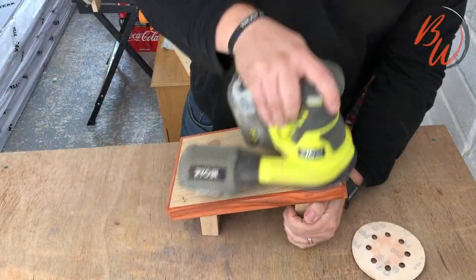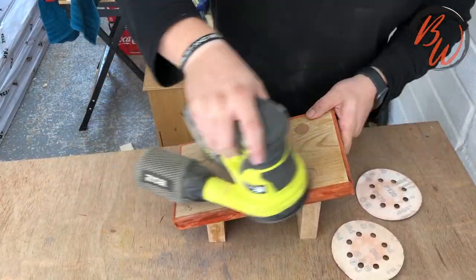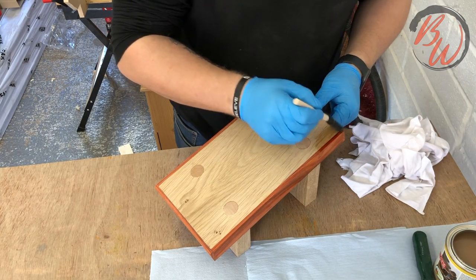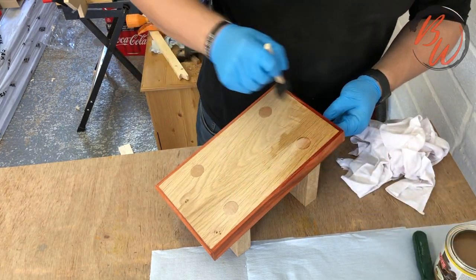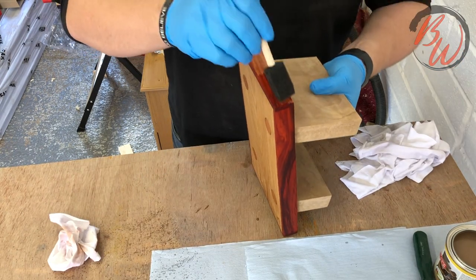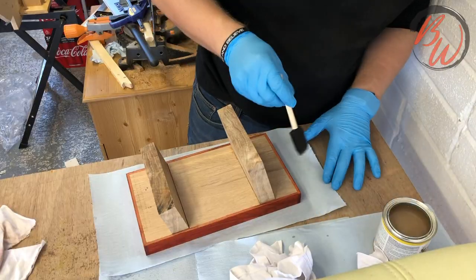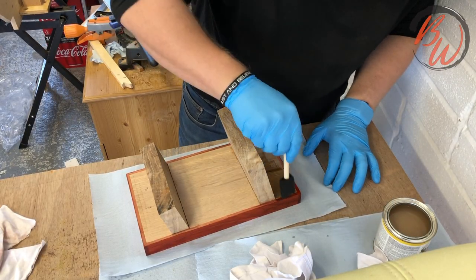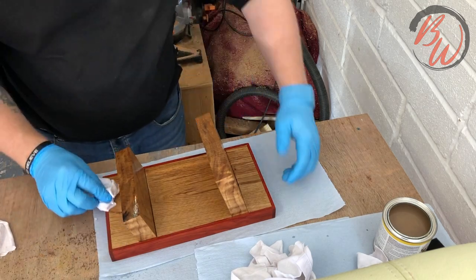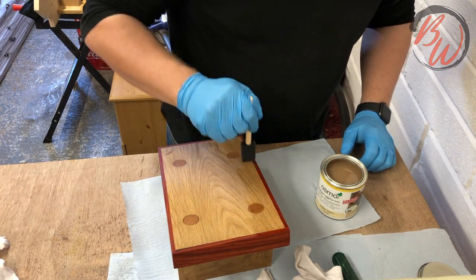I then moved on to 120 grit. I wet it down slightly just to lift the grain and then sanded to 180. Now for the fun bit - the finish. This is my first time putting a proper finish on. I used Osmo Oil Poly-X as it's hard wearing. After seeking some advice, I made sure I put a thin coat on and wiped the excess off after. I let it dry overnight and did a second coat in the morning. I didn't think I needed to add another.